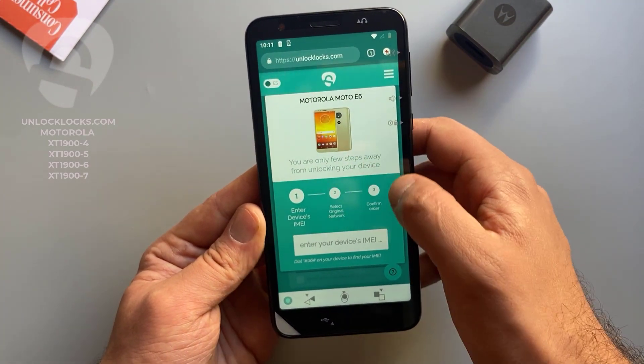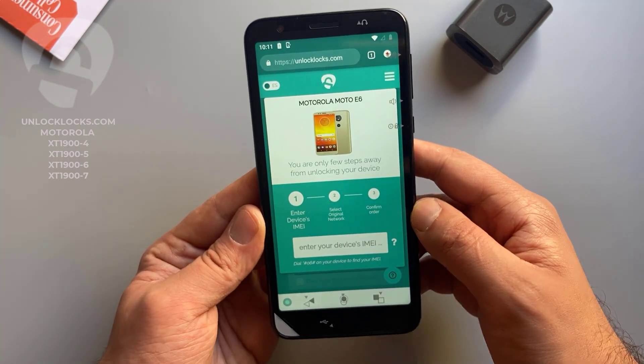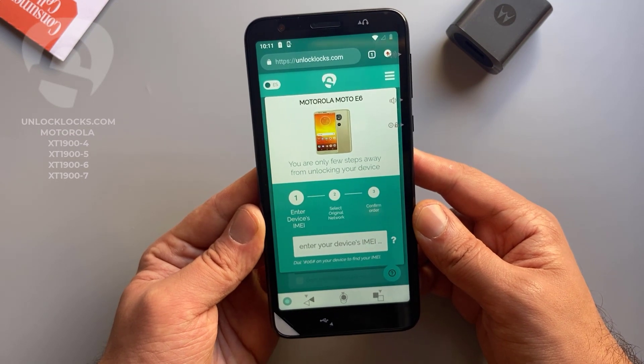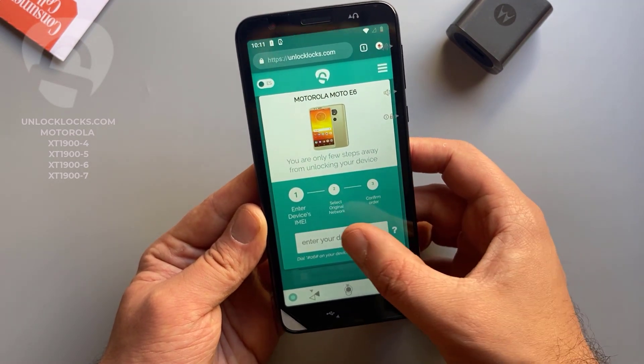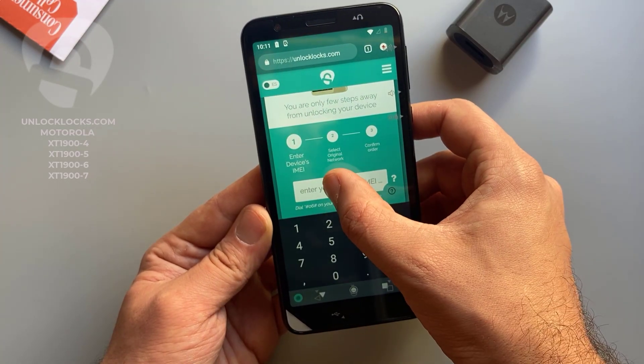Now it is asking me to enter the IMEI number — we already got it by dialing star hash zero six hash in the dialer. So let's paste the IMEI number in here.